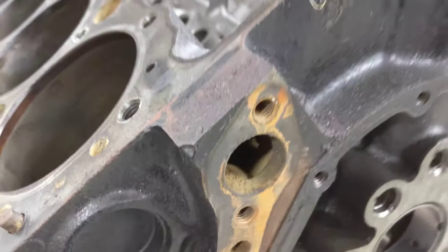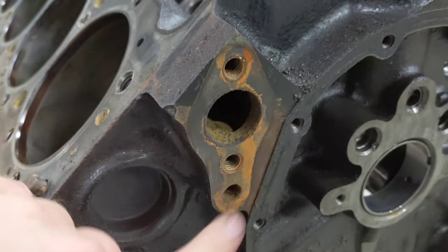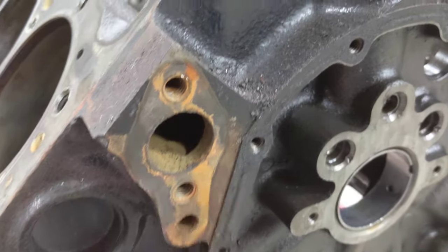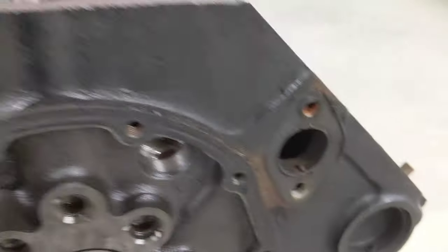For the first step, I'm going to clean up this whole port. It doesn't have to be perfect but it needs to be somewhat clean. There was a bunch of rust stuck up inside here, and there's still an old gasket sitting there that I'm going to shave off.